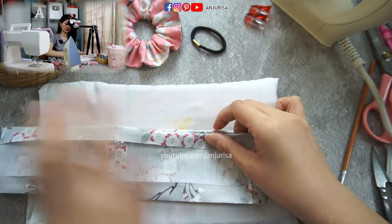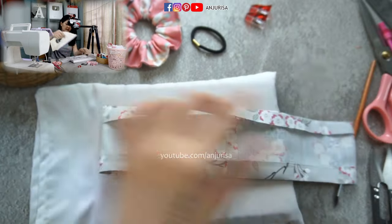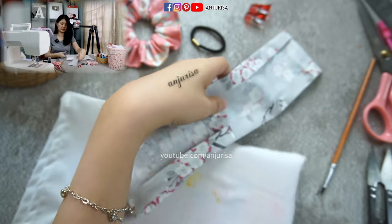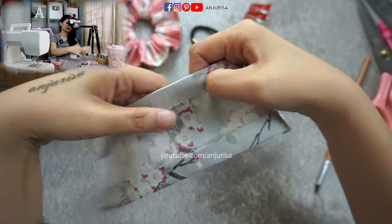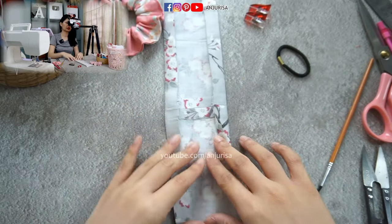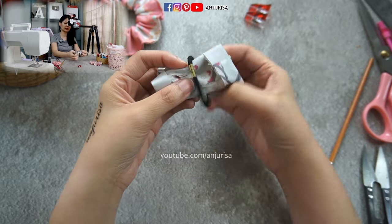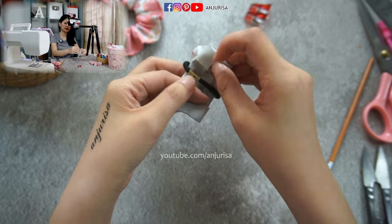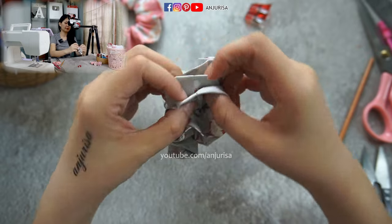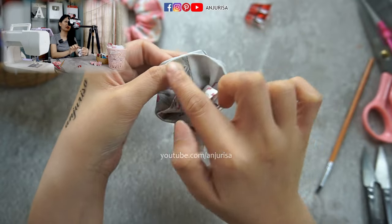That's it — press it. Now we just scrunch this like this and put the hair tie in here. We can simply sew the edge of the fabric. I will start sewing from the seam here. Make sure that the seam is joined together, and you can start sewing from here all along the edges.